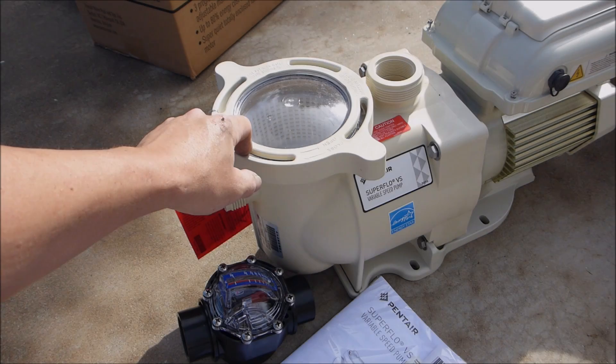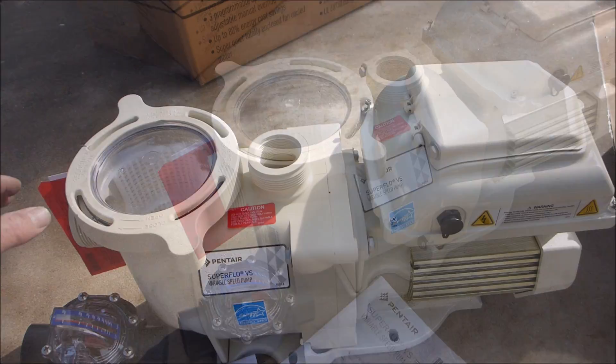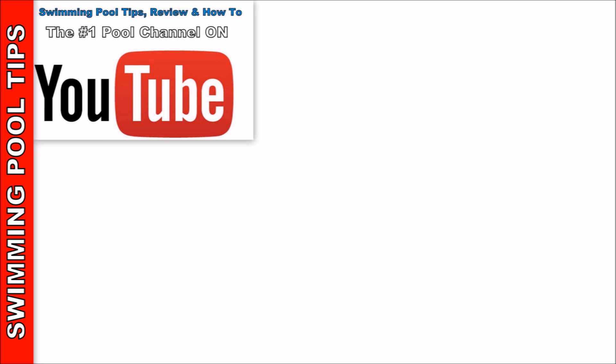For installation and programming of the Pentair Superflow VS pump, you can refer to the other videos in this series. That's a quick look at the Pentair Superflow VS variable speed pump. Thank you.